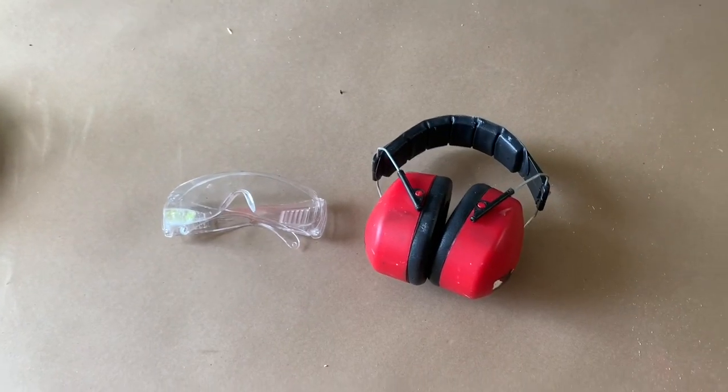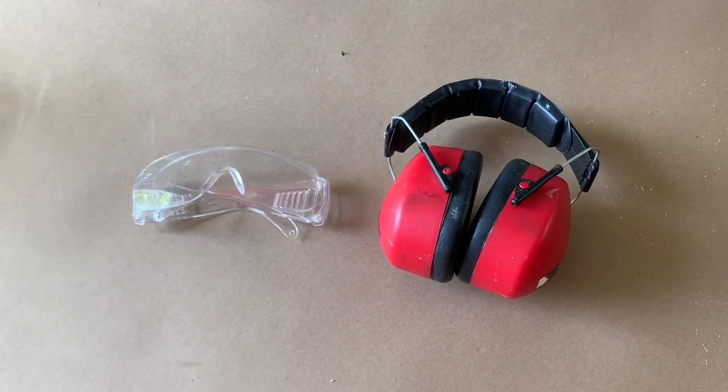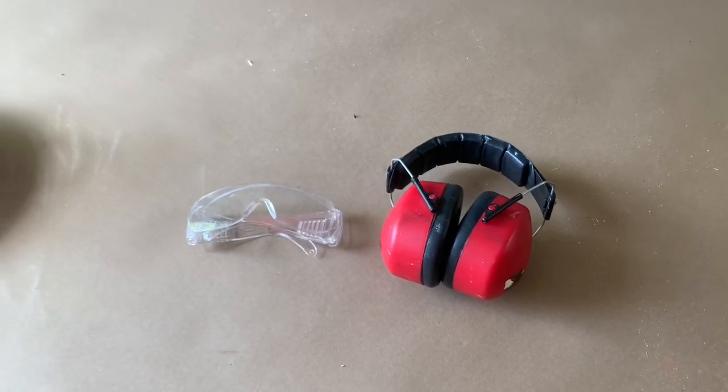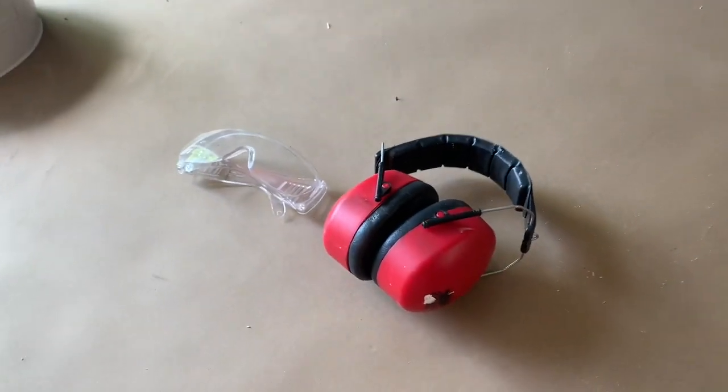Before we get started, I just want to talk about protection a little bit. Make sure you're wearing your eye protection and ear protection — very important. I wear an apron to protect myself from my mess. So just be safe, people. Let's get going.